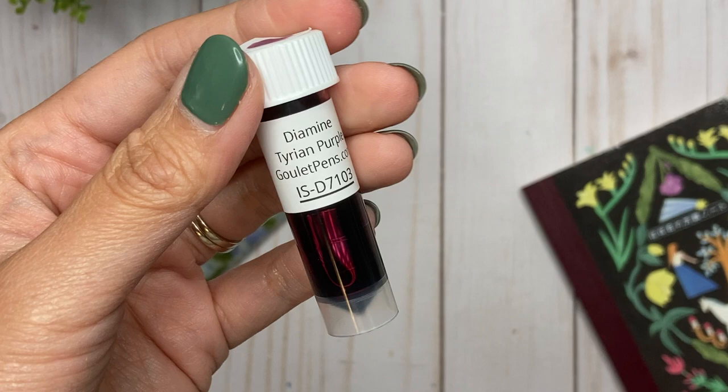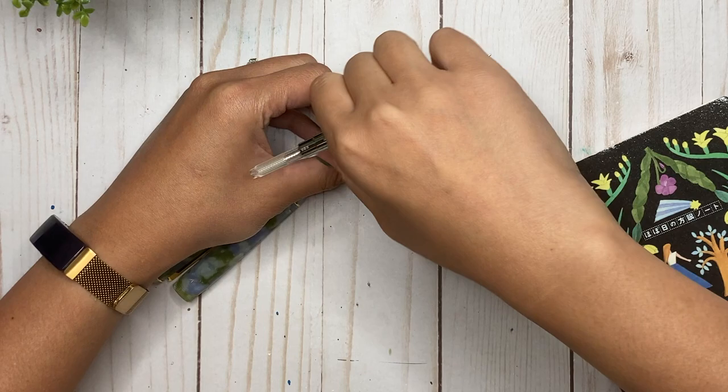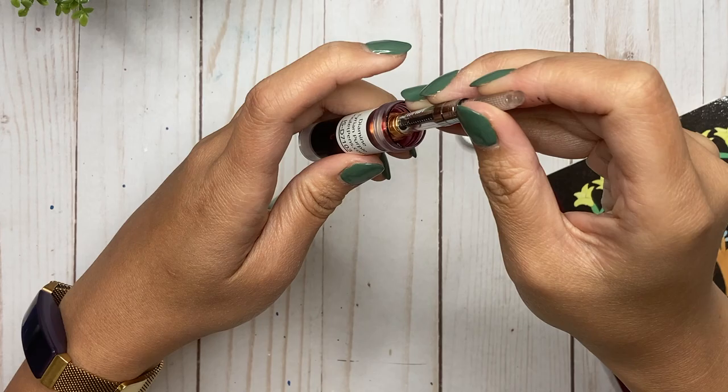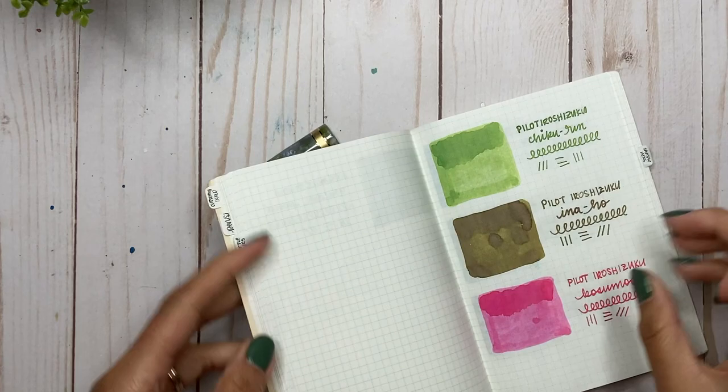Let's go ahead and ink this up. To go with the theme for my currently inked — it's September — I'm going to be inking it up with Diamine Tyrian Purple, because the pen also has a tiny bit of purple in there. Let's get that inked up. Perfect — wiping that down. Now it's all inked up.